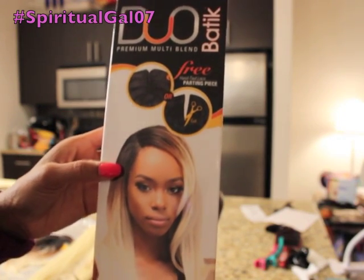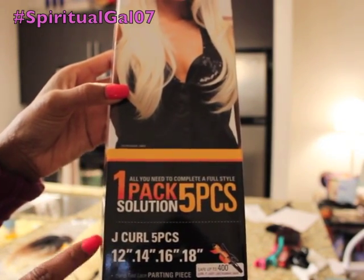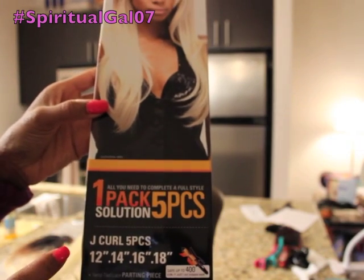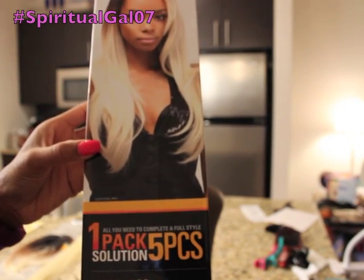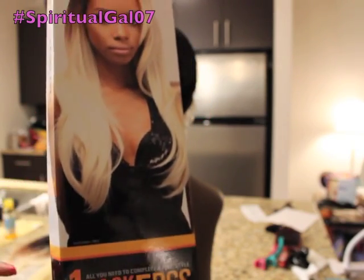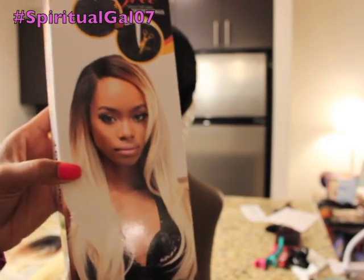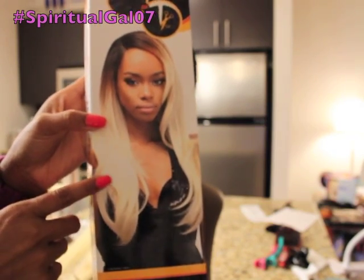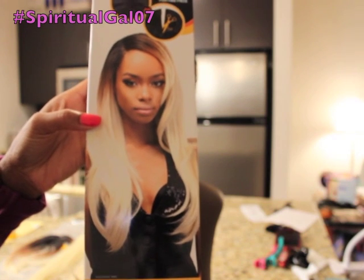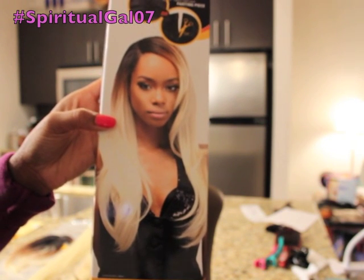It is five pieces and it comes with the J-curl pattern. You get 12 inches, 14, 16, 18, and then the closure should be 12 inches as well. I'm actually taking a chance and going to do something different — this is what I love about wigs, you can take a chance and do something different. I'm going to do this color that's on the package.